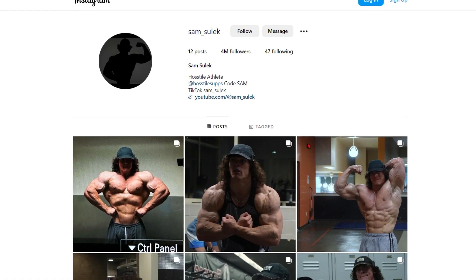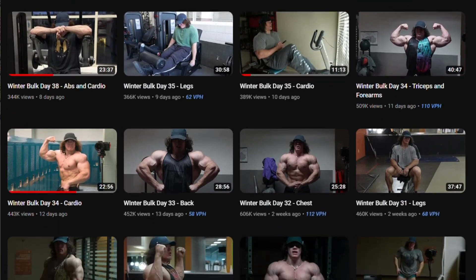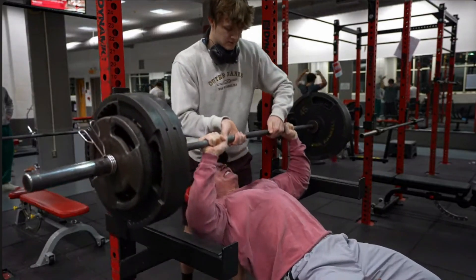Sam Sulek is one of the most popular bodybuilders today on social media because of his daily uploads of his training and diet. A lot of his viewers are on the younger side of life, and today we are going to be going over his training and diet and if it's wise to take advice from him or not, especially if you're still growing.